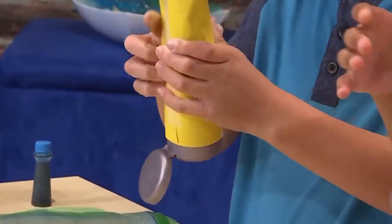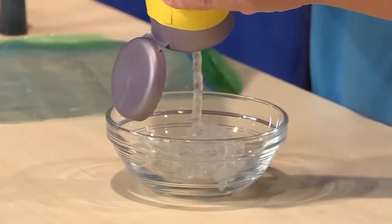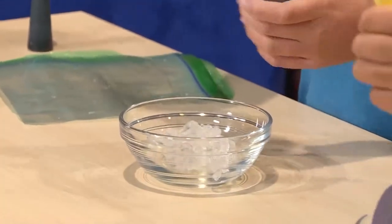First you need to squeeze some hair gel into a bowl. It's really gooey — very gooey.